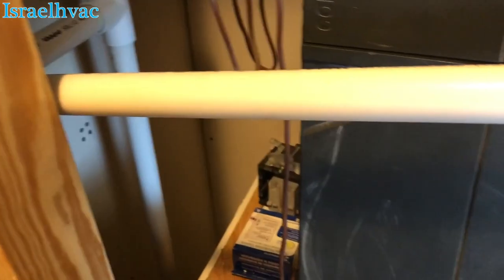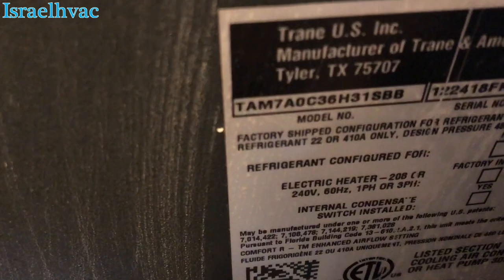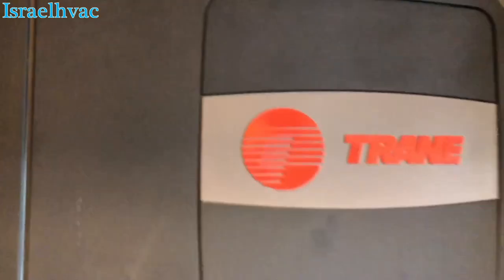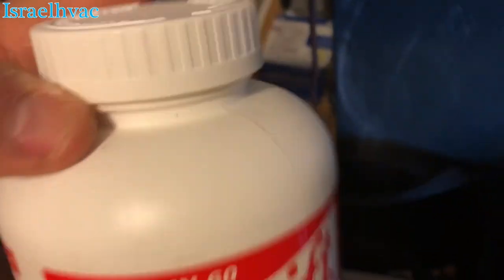Good morning guys, let's just do another little short video here on another maintenance. A lot of guys have been asking to see the TAM air handlers, so there it is — a TAM. This is a TAM 7 36, a little Trane plastic air handler.